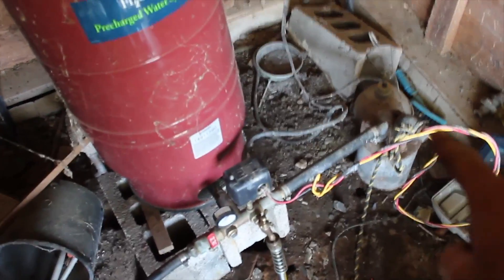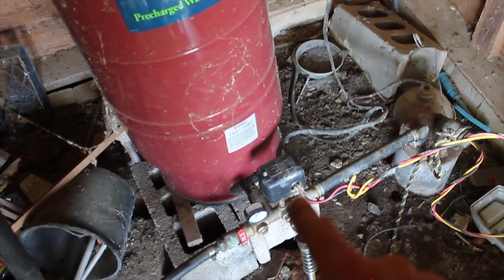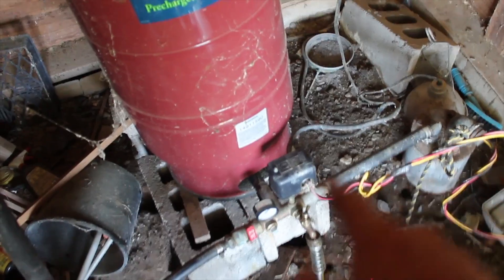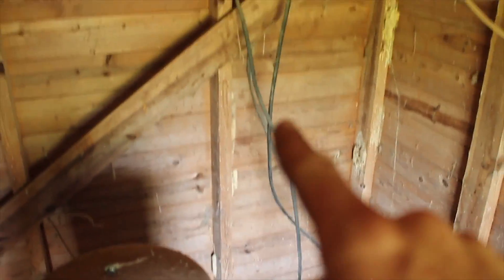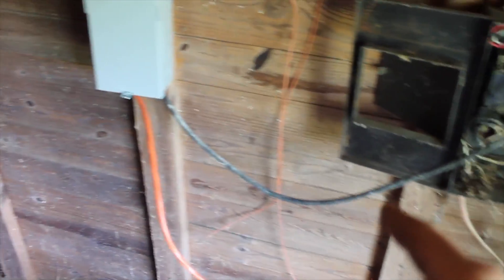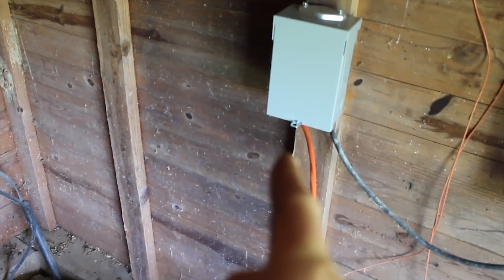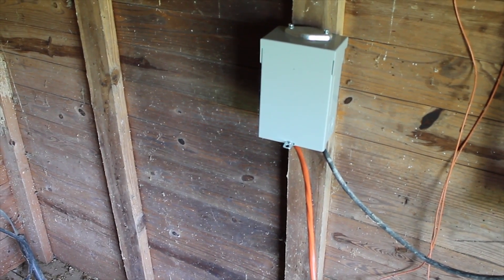So to review: we have the cords coming out of the pump going into the expansion tank relay switch. The cord coming out of the relay switch is this black line that we follow up the wall, over and down to the old power box — we disconnected it from the old power box and put in our own breaker for it. We have the orange wire coming out, and that orange wire is just going to plug right into the generator.